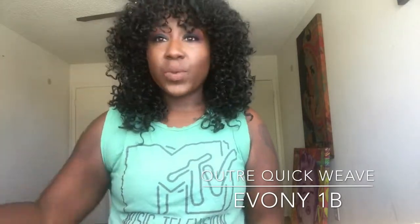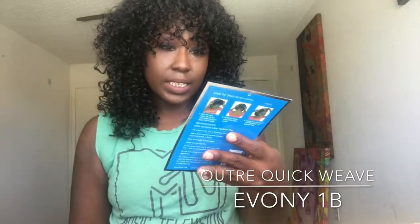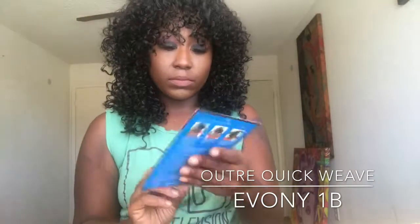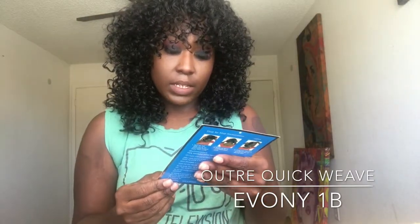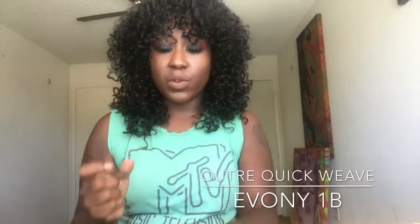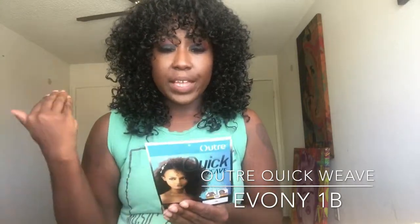So the wig that I have on today is the Outre Quick Weave Evany and it's a curly unit. It is one of those ones that have the drawstring, so you can wear it in a ponytail too. It has the option of wearing it as a wig or as a ponytail.